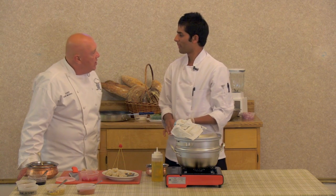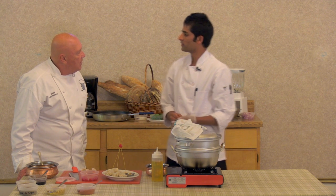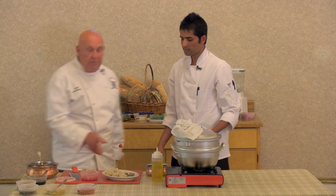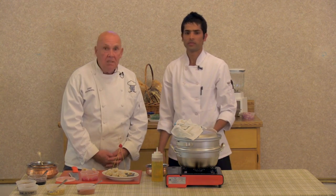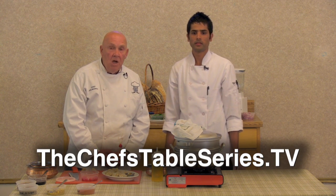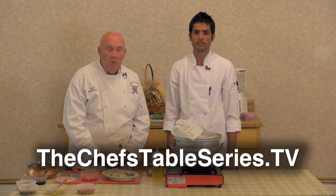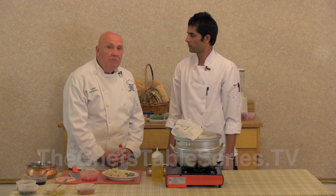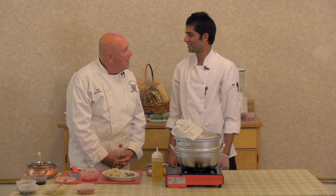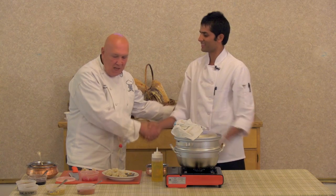Chef, we want to thank you. You did a great job. You talked about three different types of momos. If you want to watch this show again and learn how to shape the three different momos, you can go to the chefstableseries.tv website, rewatch the show, and the recipes will be on there. We want to thank Chef Padam from Himalayan Bistro — a wonderful chef with a great smile. Very engaging guy.